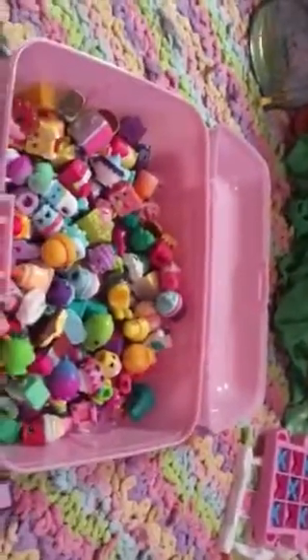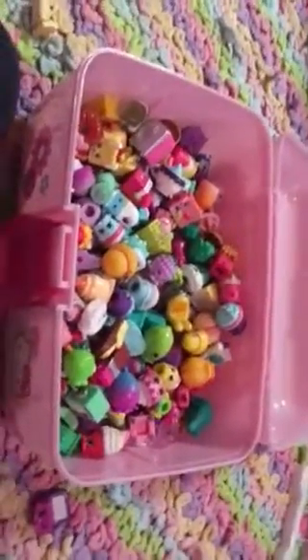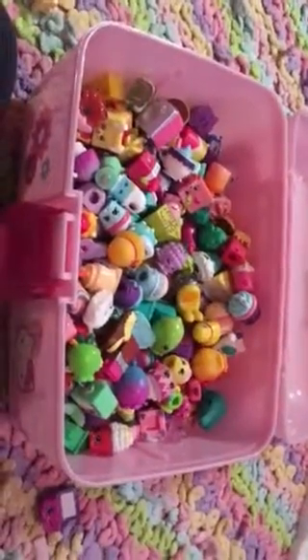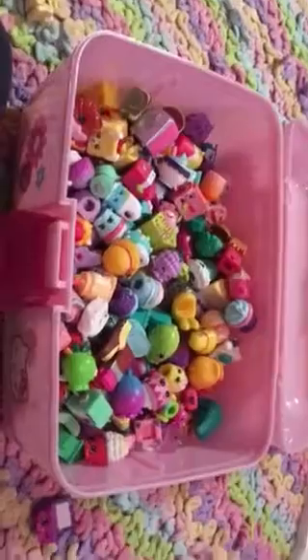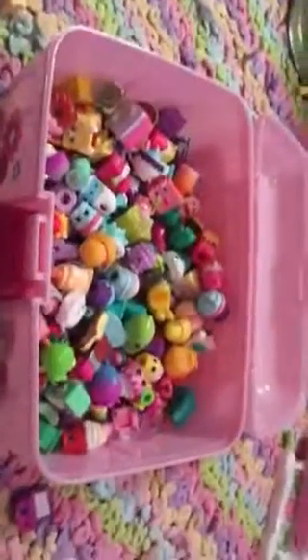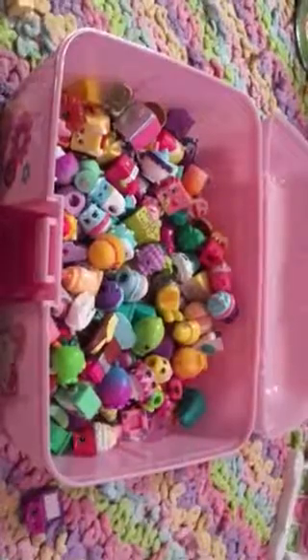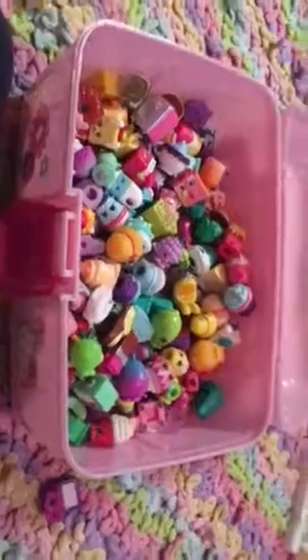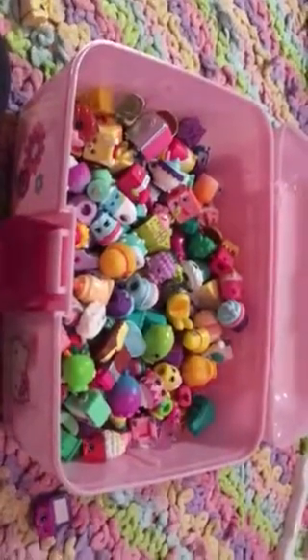Okay, well guys, that's it for this video. So let me know in the comments section how many Shopkins did you guys think I showed in this video. It'll probably be hard for you to guess, but if you can't guess, you can just leave me a comment of which ones are your favorites. So make sure to like, comment, share, and subscribe. Bye.